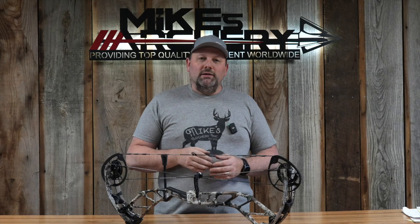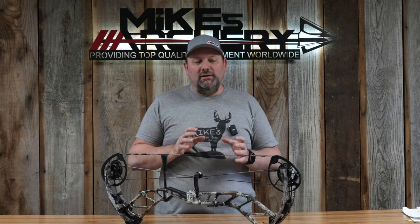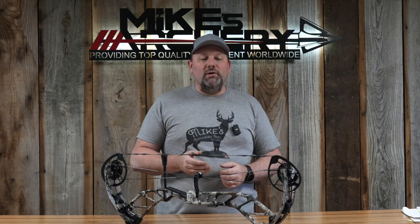All you need to do is sight it in. What takes it even a step further is the Save Your Hunt program is not only available to Athens owners — it's available to you no matter what brand bow you have. If you own a different brand bow, you can call their 800 number and they will send you a brand new Athens free of charge to get you through the rest of your hunt, with no purchase obligation and a return label to send it back after the hunt.